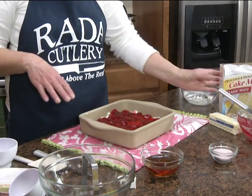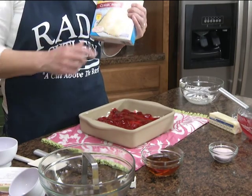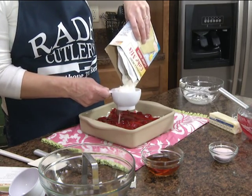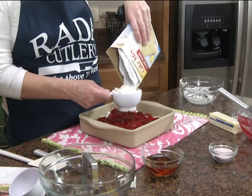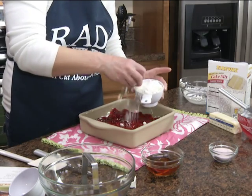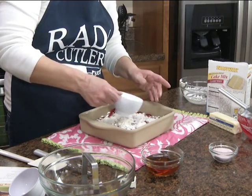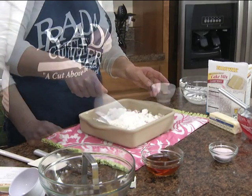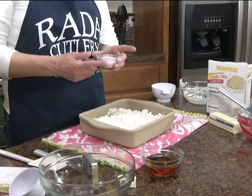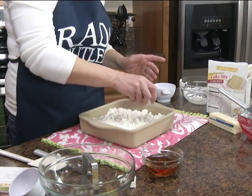For the next layer, if you can find a 9 ounce package of a white cake mix, great. I couldn't, so I'm just going to measure a little over a cup — a cup is 8 ounces. We're just going to spread this over the strawberries, and then sprinkle two tablespoons of dry strawberry gelatin. That's going to give that cake mix a nice strawberry flavor.